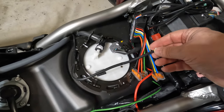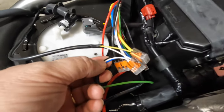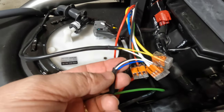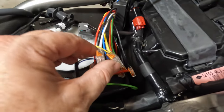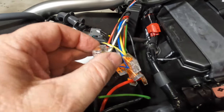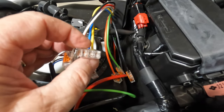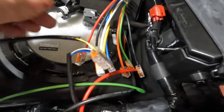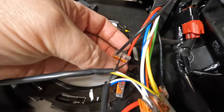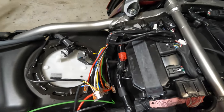I've cut back the sheathing on this bundle of wire on both sides, and I've connected the whites to the whites, the yellow to the yellow, the blue to the blue, and the two blacks to the black. We should be in business.